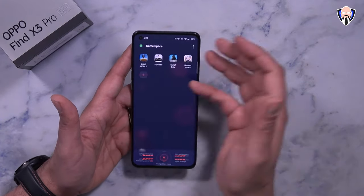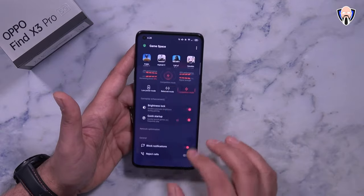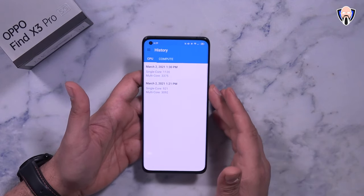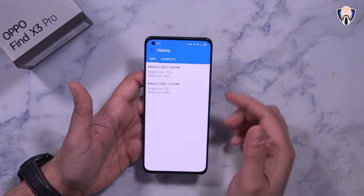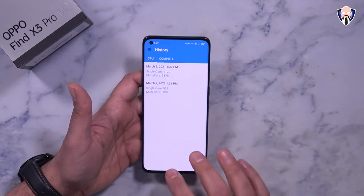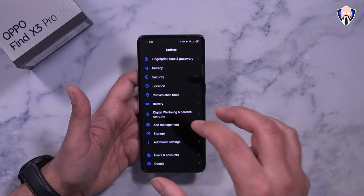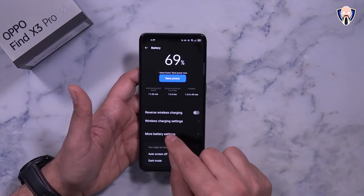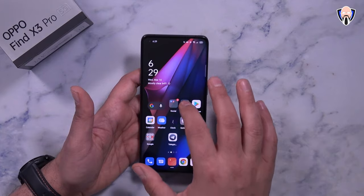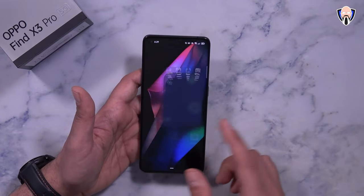Games installed include PUBG Mobile, Asphalt, Call of Duty Mobile, and Genshin Impact to test performance. The smartphone actually works really nicely — in standard balanced mode we're getting GeekBench scores of around 921 single-core and 3,092 multi-core, and in competitive mode those go up to about 1,120 and 3,375. You can also turn on high performance mode directly in the battery settings without needing to be inside a game application.